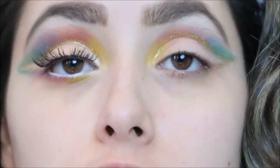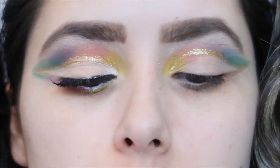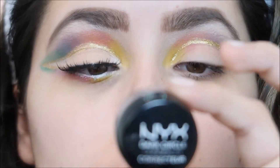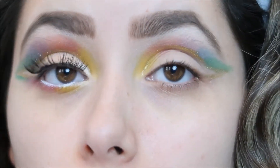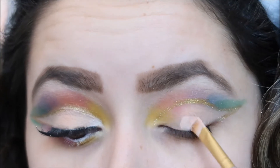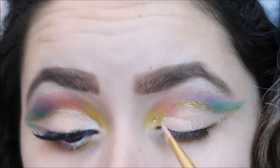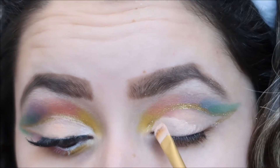Now I'm going with my concealer — I'm going to be using my NYX dark circle concealer. This is my holy grail, you guys. This right here is so damn good and it's the color 'Claire.' I'm going to go in and conceal all of this on the bottom, and just try to make sure you don't touch the glitter.